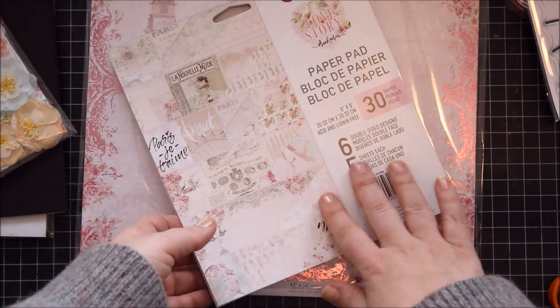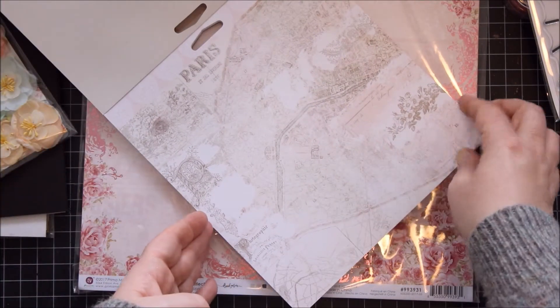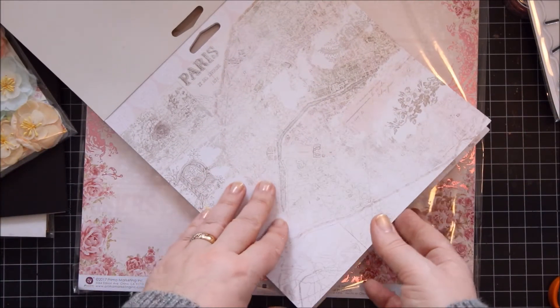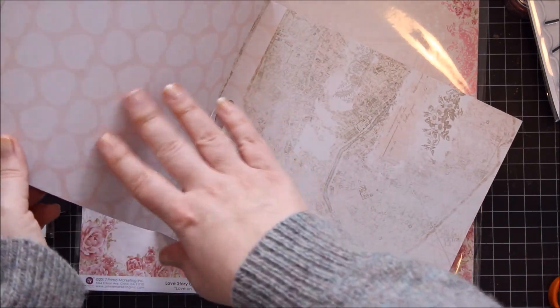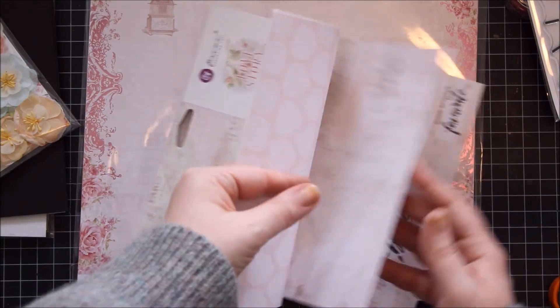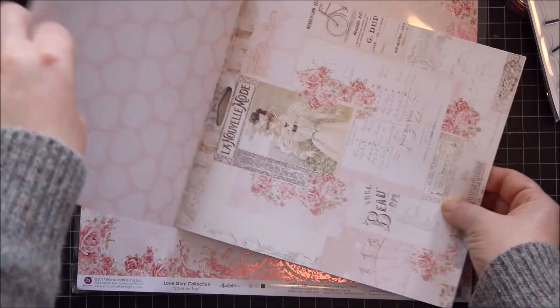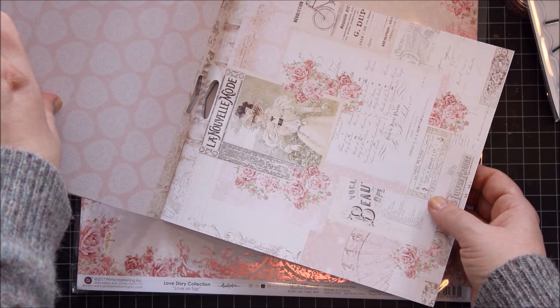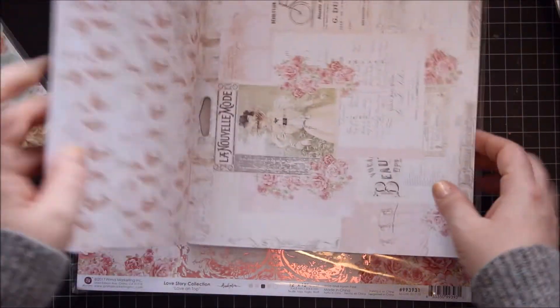The eight by eight pad does not have the foil, so it's just paper. Beautiful subtle patterns. I really like these hearts — really delicate. And then you have this gorgeous collage page. I really like that one. Those feathers are so pretty!